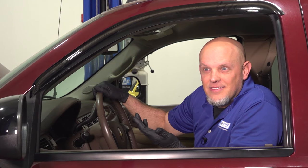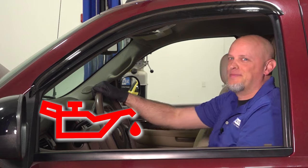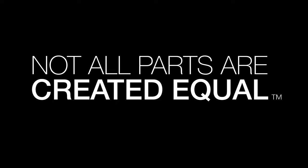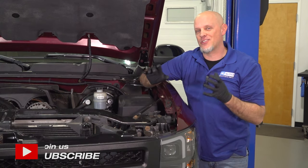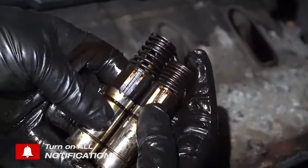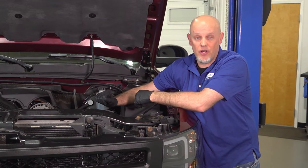You hear that? And you have a low oil pressure light on? That's not good. When the top of your engine is not getting the proper oil pressure, the lifters are unable to pump up, there's going to be a little bit of a gap, and that's what's going to give you that tapping noise while the engine is running.